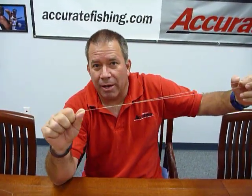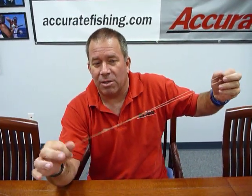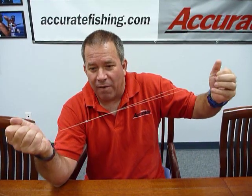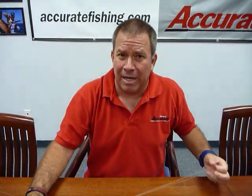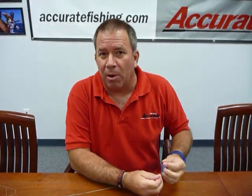So what I'm going to show you how to do is — I call it a no name knot. Everybody's got different ways of describing the knot, but that's what I've always known it as. I learned it a long time ago from someone in San Diego and it seems to work really well if you're not pulling really super hard on fish.